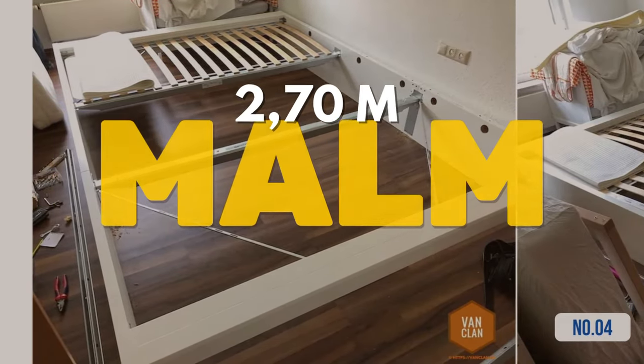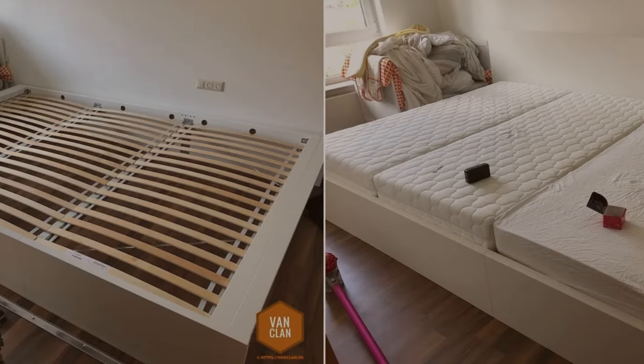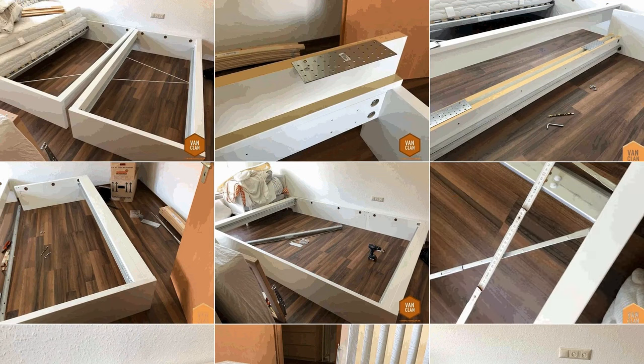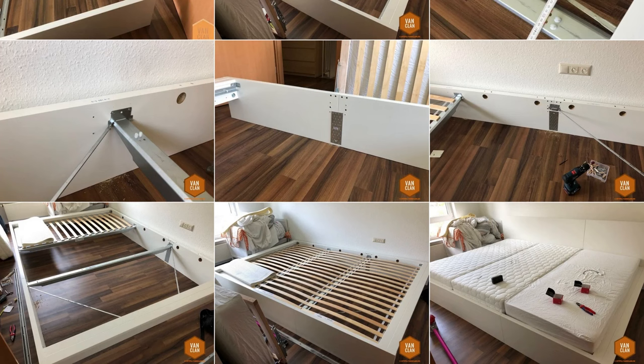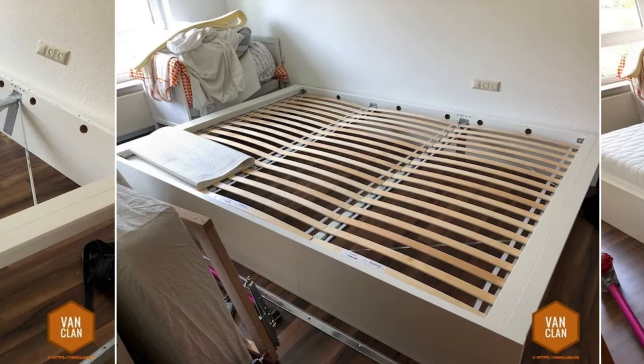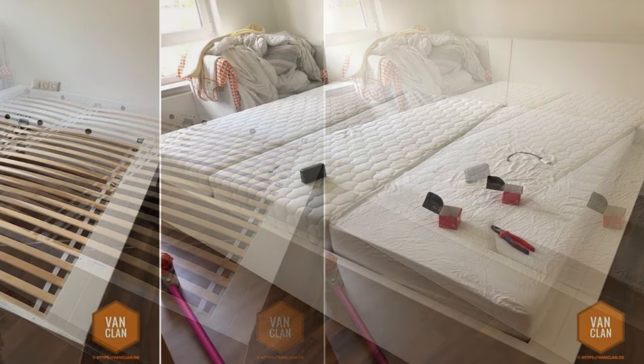Hack 4: How to build a 2.70 m wide family bed from IKEA Malm. Start by assembling your IKEA Malm beds, modifying the single bed by adjusting the inner side part outward, and connecting both bed side parts with perforated sheets for stability. Adjust the middle beam slightly right, accommodating the increased side thickness and ensuring accurate measurements to avoid damage. Next, connect the beds at the foot and head sections. Attach additional joist hangers at the transition between the beds, ensuring secure connections. After proper assembly and securing all parts, place the roll-up frames and mattresses.